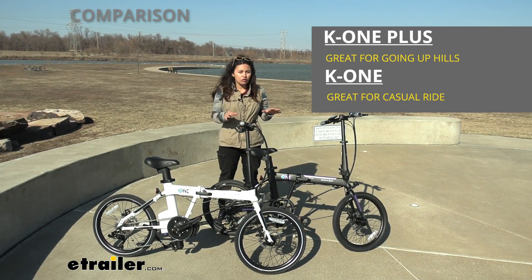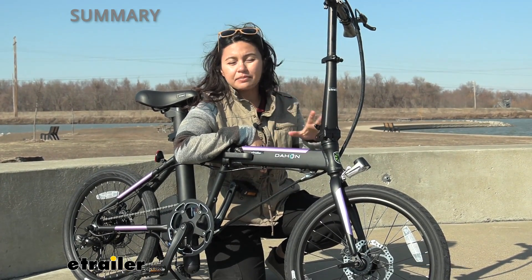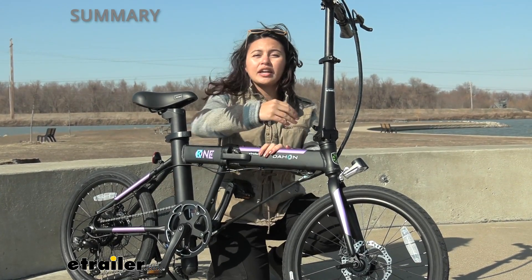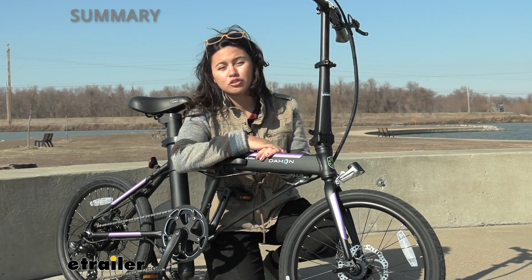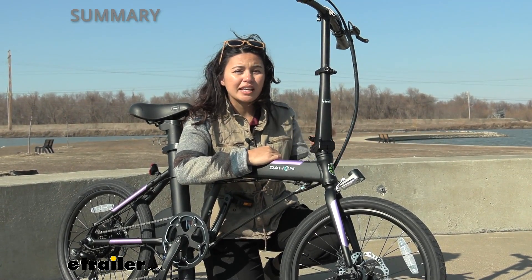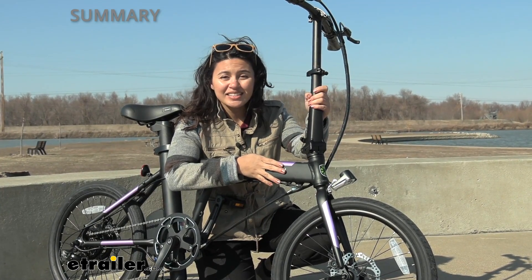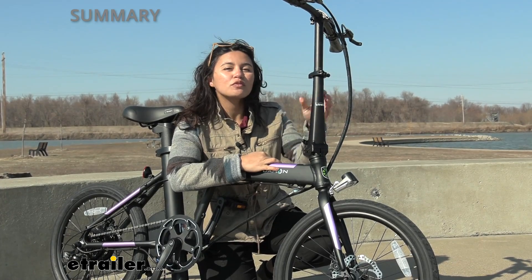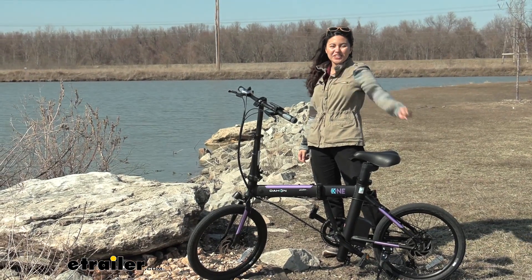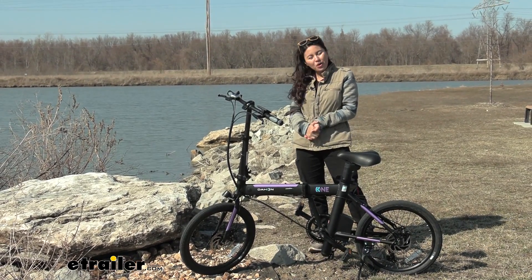If you're just looking for a casual electric folding bike, the K1 has everything you need. My personal thoughts: this bike is great for flat terrain. With seven speeds and a rear hub motor, it gives you a push through pavements and trails at your campground. If you need extra force for more uneven terrain, bumps, or hills, check out the K1 Plus. But if you want to enter the folding electric bike field, this is a great way to start. That was a look at our K1 folding electric bike here at E-Trailer — I'm Evangeline, and I hope you enjoyed the journey.